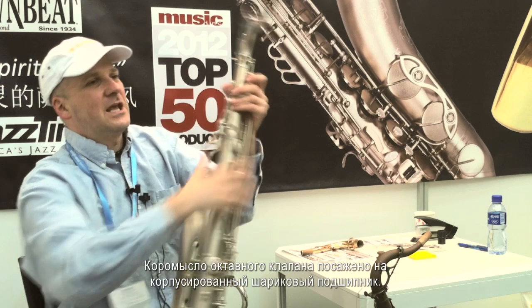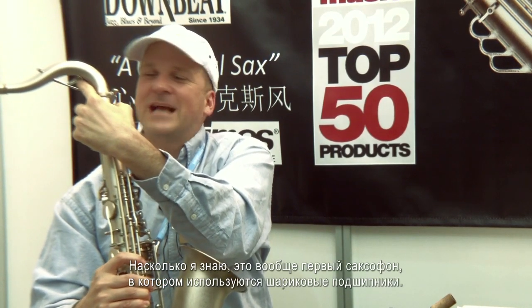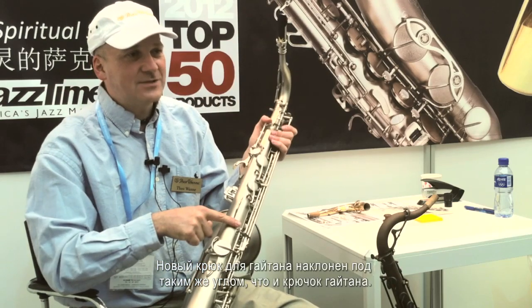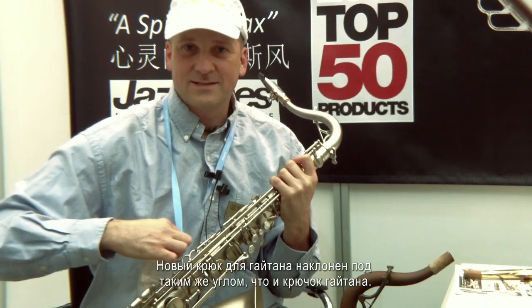The octave key pivots on cartridge ball bearings. As far as I know, it's the first saxophone ever to have ball bearings. We also have a new neck strap hook which is designed to go at the same angle as the neck strap.